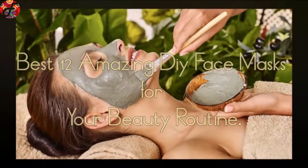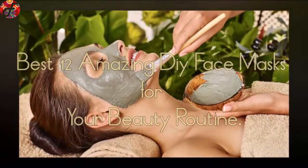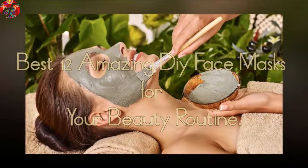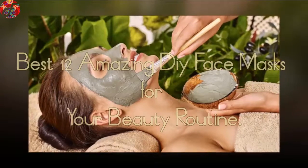Hey guys, is everyone good? Please see the best 12 amazing DIY face masks for your beauty routine — get fresh, vibrant skin with these DIY face masks just by raiding your kitchen cabinets.